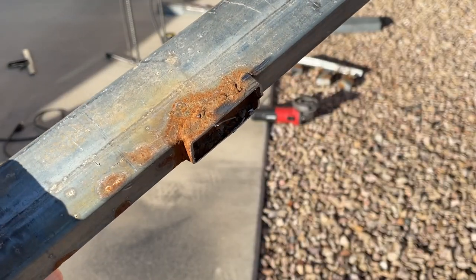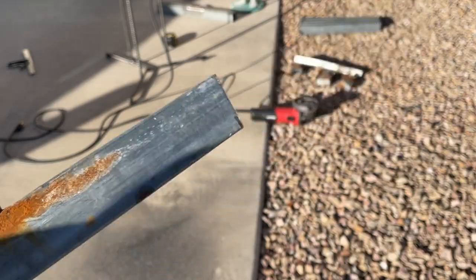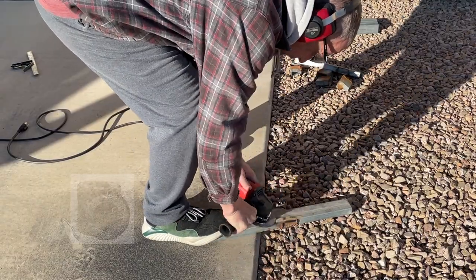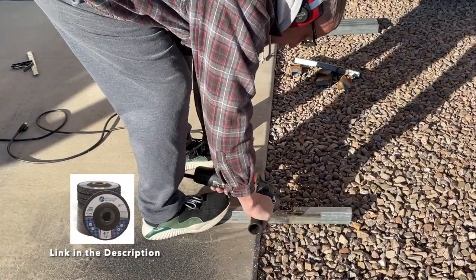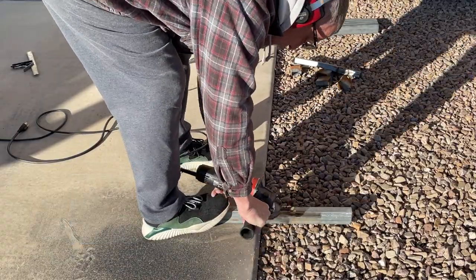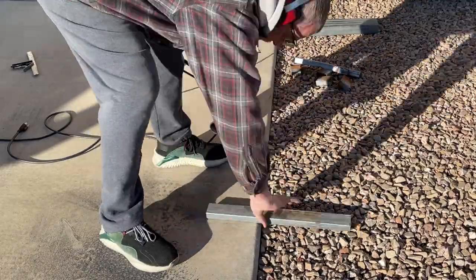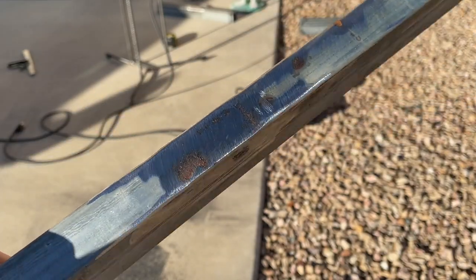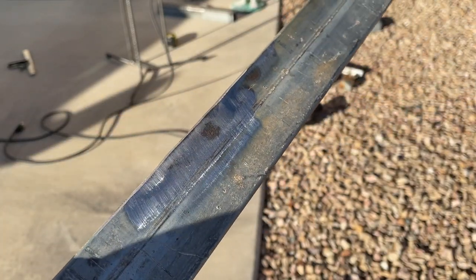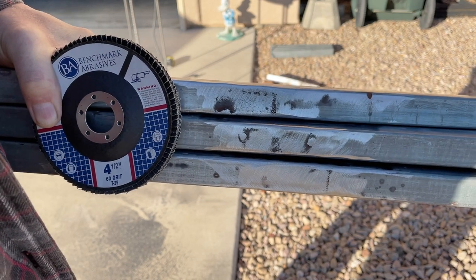A couple of pieces had old rusty welds that needed to be ground off. I used the Benchmark Abrasives four-and-a-half inch jumbo flap disc — I really like these flap discs, they cut through this material like a hot knife through butter and do a pretty good job of taking off all the rust and old welds. So I got a few of those cleaned up, and there's a shot of the abrasive tool I used.